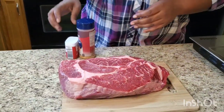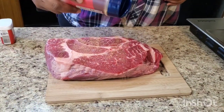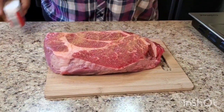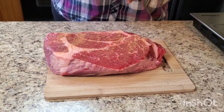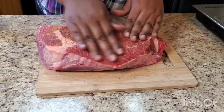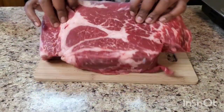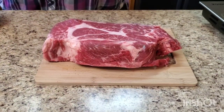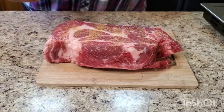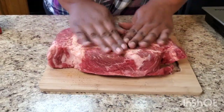This is about three pounds of chuck roast. We're gonna put a little season salt and pepper on both sides. Massage that in — make sure you got clean hands. Flip it over and do the same thing: a little season salt, a little black pepper.